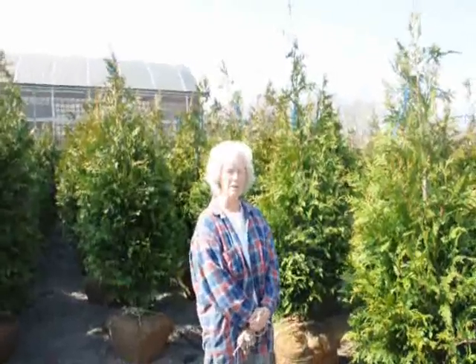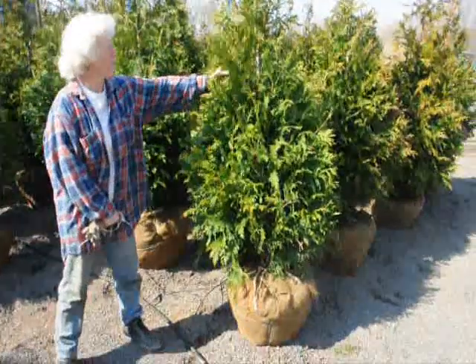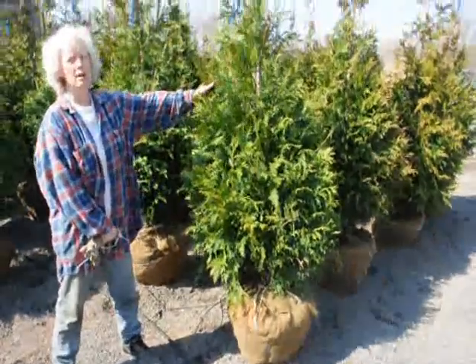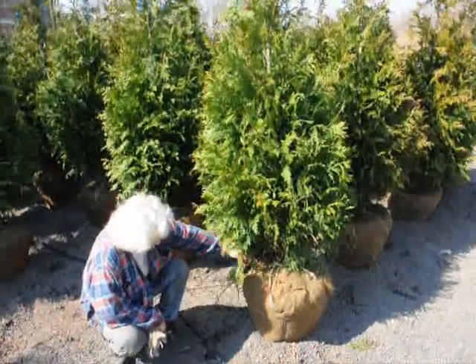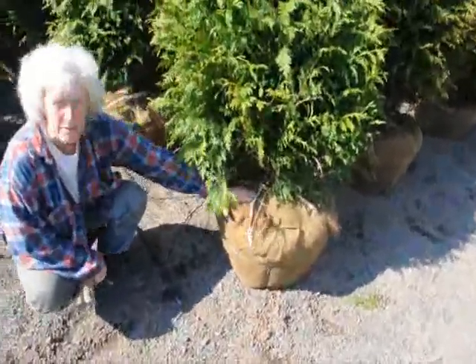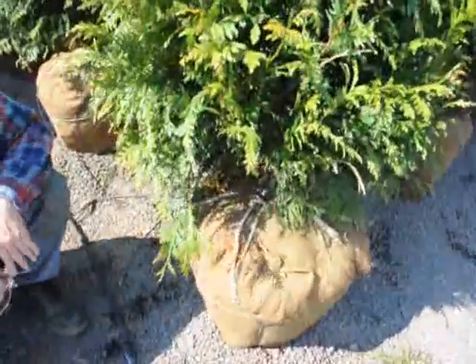I'm Marge Hurst, and this is Highland Hill Farm. I'm standing beside a five-to-six-foot tall green giant arborvitae. We have it on a drip line irrigation system so it stays moist and well-kept.